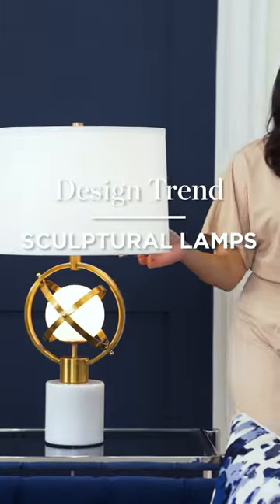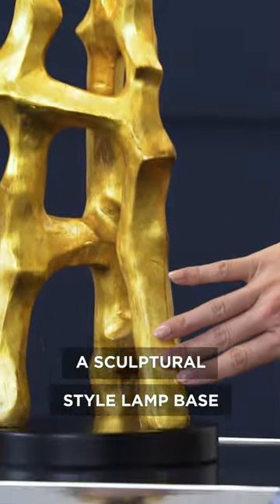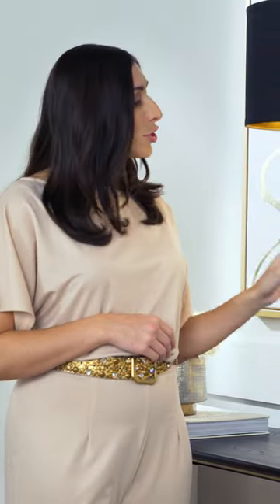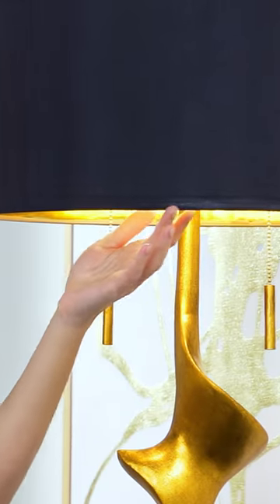Sculptural lamps are the stylish new-looking table lamps. As the name implies, the term refers to lamps that have a sculptural, artistic-style lamp base. The bases can be free-flowing, twisting and abstract, with trend-setting finishes and designer shade treatments.